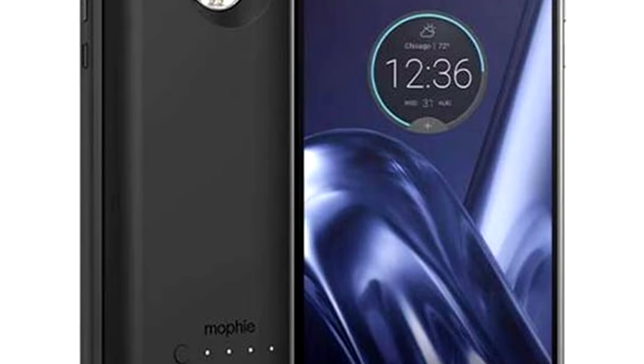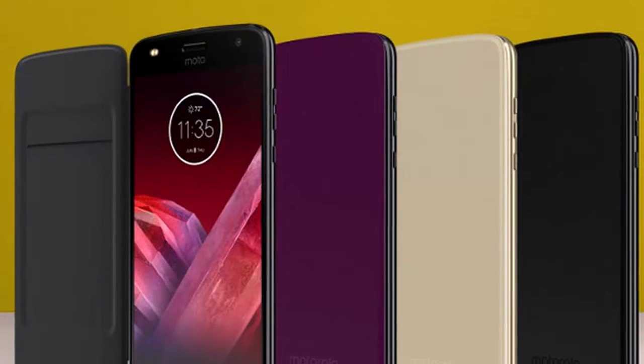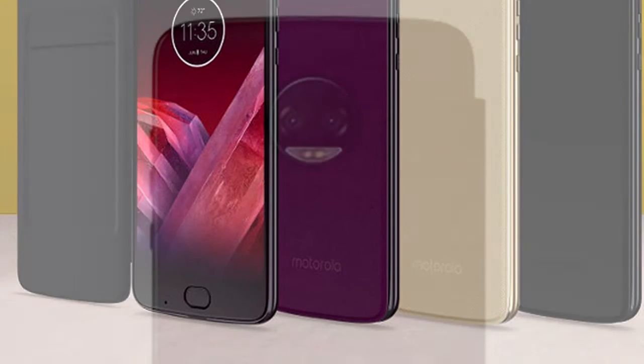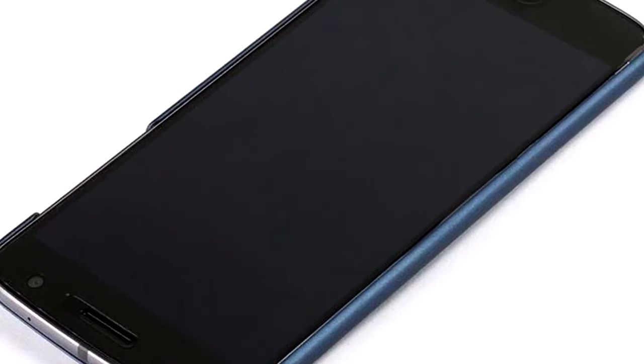It is part of the Moto Mod family since it attaches to your Moto Z via the phone's back magnetic connectors, just like any other Moto Mod. When the Moto Folio is on your Moto Z, it adds 55 grams in weight and 3.5 millimeters in thickness. The case features a magnetic closure, keeping it from popping open so your phone should be well protected.